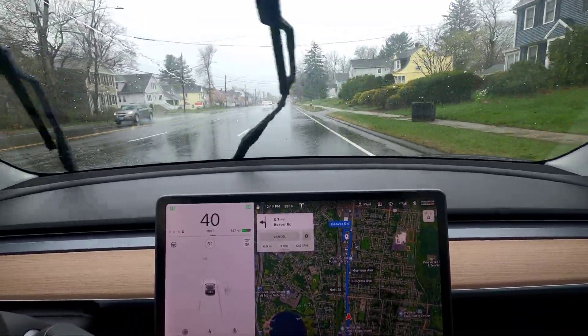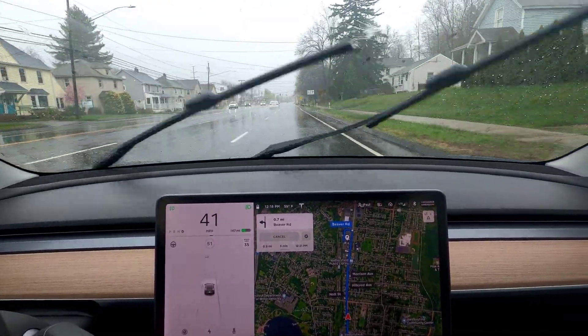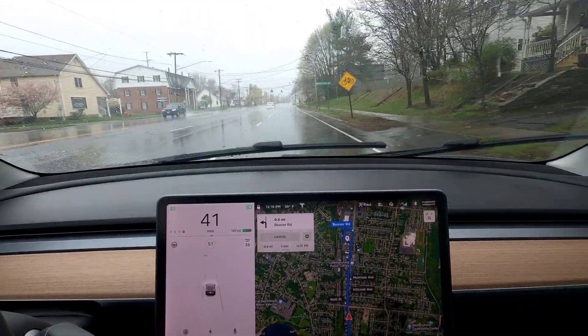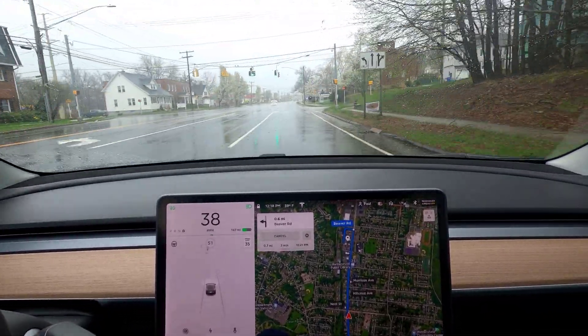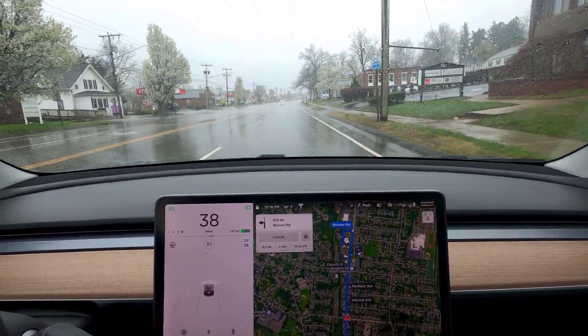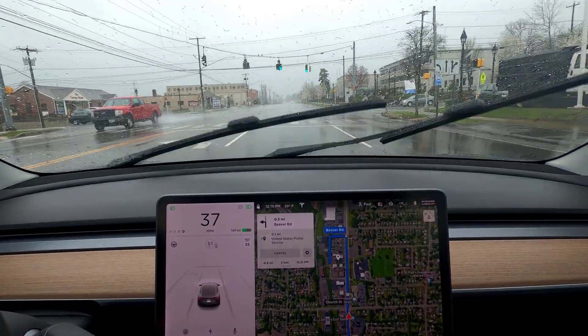Trash cans on their side — it rendered them standing up. Kind of fun. I'm getting some corner cases in poor weather, which is unexpected but fun to find. Blinking yellow is something you'd normally see during a power outage, and overturned trash cans — yeah. My eyes are focused on the road; it's terrible weather.